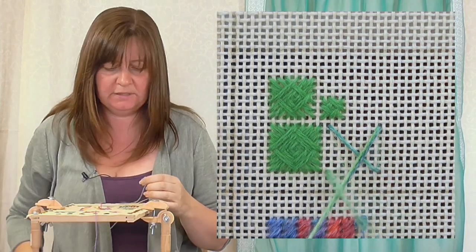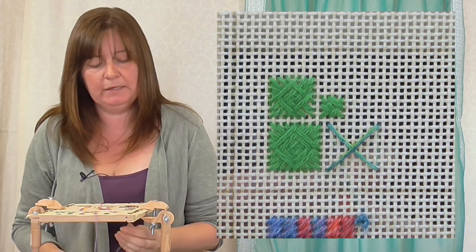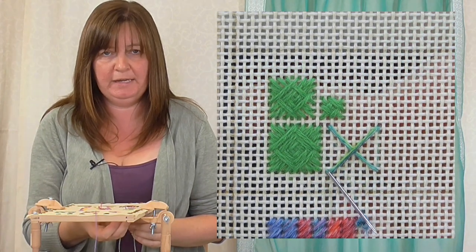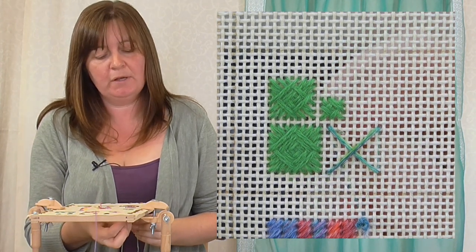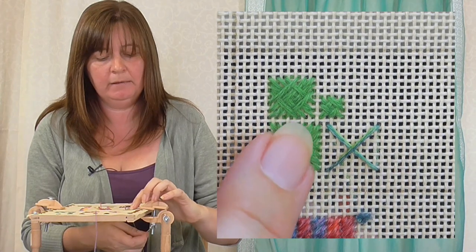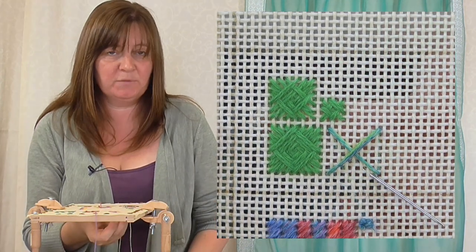I'm going to make a great big cross now. I've got quite a long thread here - you can start and stop this stitch as long as the thread goes through to the back, but I want one thread so you can see the pattern of the variegated thread. It's important to remember which side you went down with your needle, because we're going to come up on the same side. We're going to work at the corners and work towards the middle. I came down here, so I'm going to stay on the same side of the square. I came down on this side, so I'm going to come up here. Because it's in the corner, I could come up there as well - it doesn't matter.